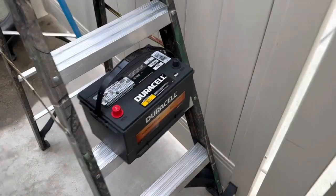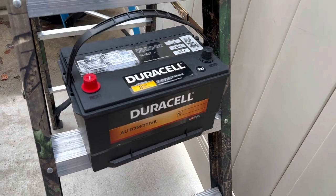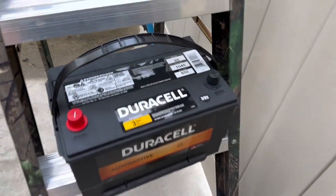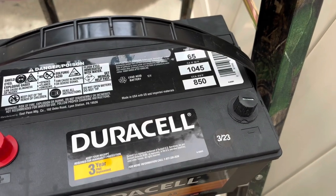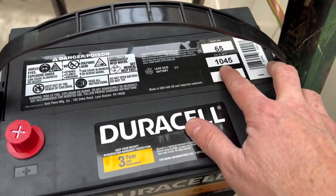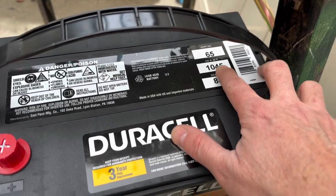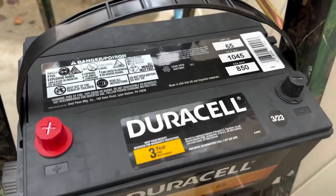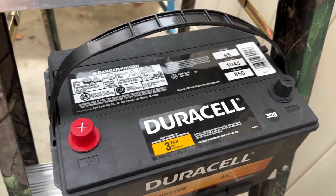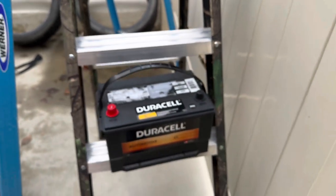I got the new battery — I picked this up at Sam's Club. This is the Duracell Automotive. It's probably just a mid-grade battery, nothing special, but it does have higher cranking amps: 850 cold cranking amps, and 1045 at 32 degrees. So it's got a little more cranking amps than the old one, which is nice. It's got a warranty on it. I'm just going to drop that in and get it hooked up.